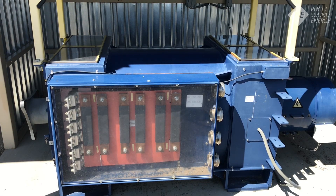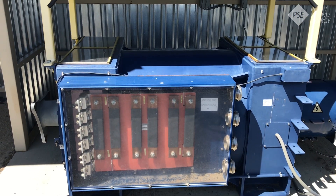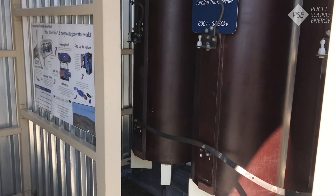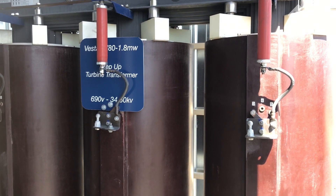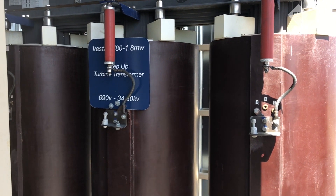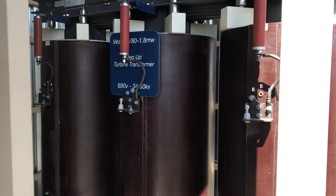Once we've converted the rotational energy created by the wind into electrical energy, that energy is transported from the generator through four cables that run to the back of the nacelle to the transformer. The transformer's job is to change the voltage from 690 volts to 34.5 kilovolts. Higher voltage means electricity travels more efficiently, and we can also use a smaller cable to transport that electricity.